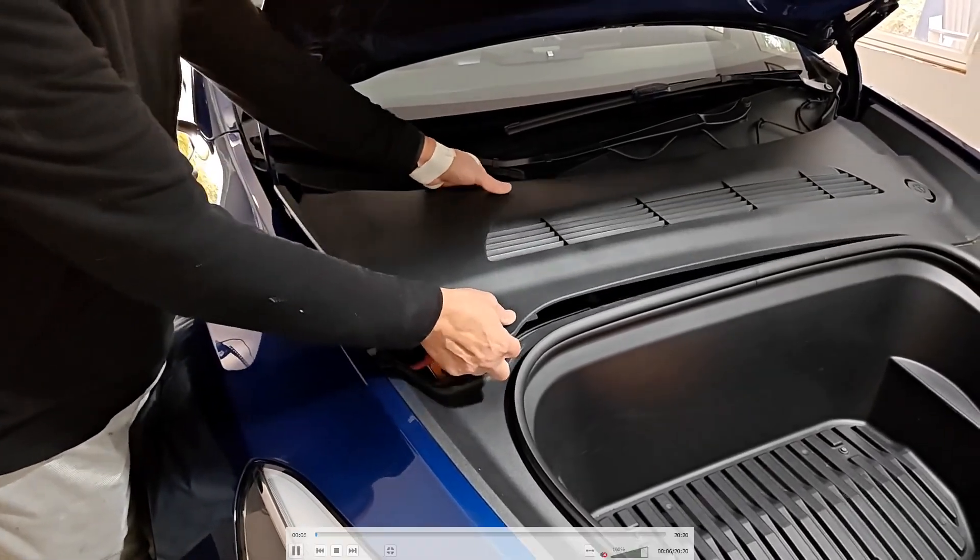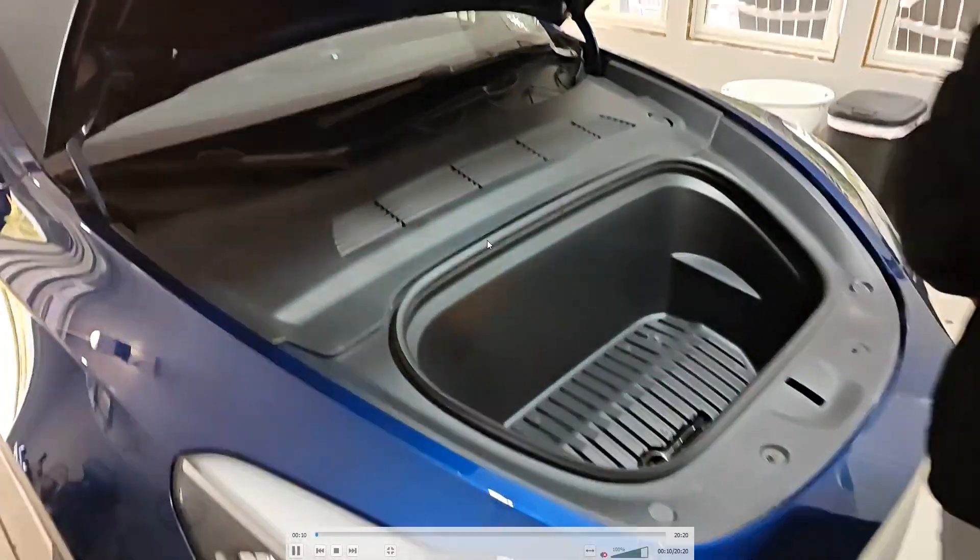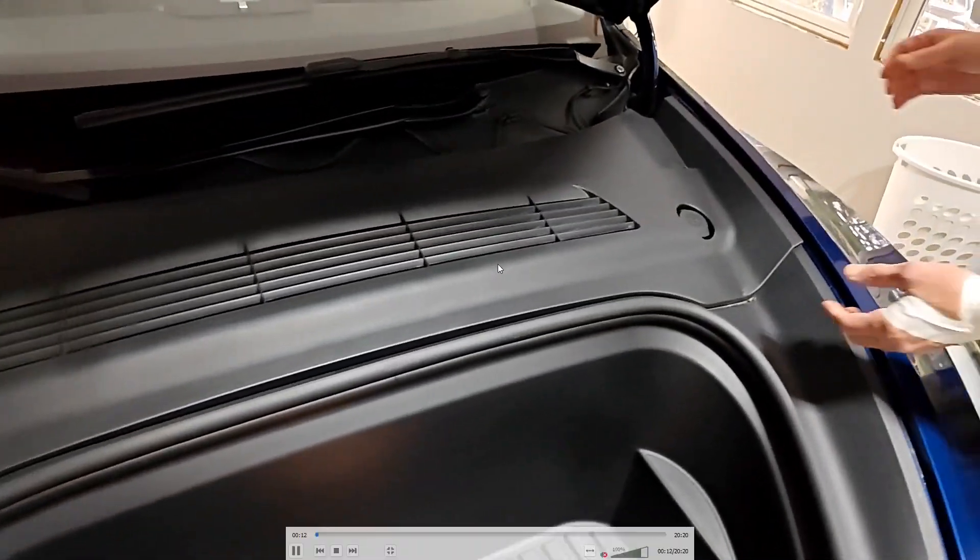Hey guys, in this video I'm going to walk you through the step-by-step process on how to change the HEPA filter in your Tesla vehicle. For this example, it is a Tesla Model Y.